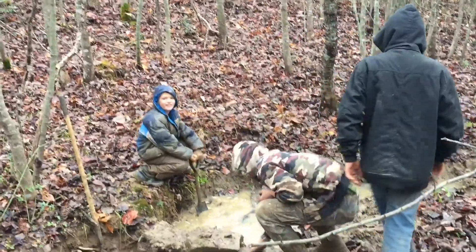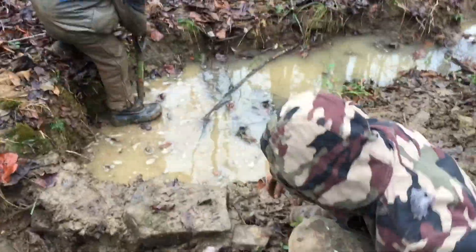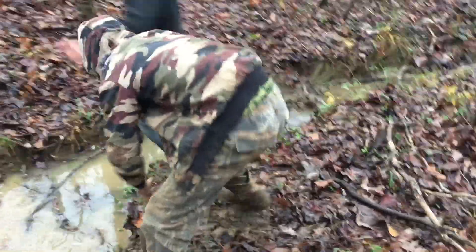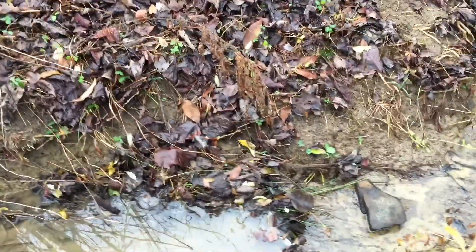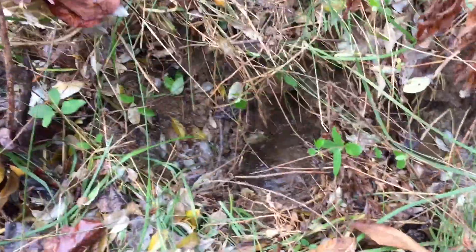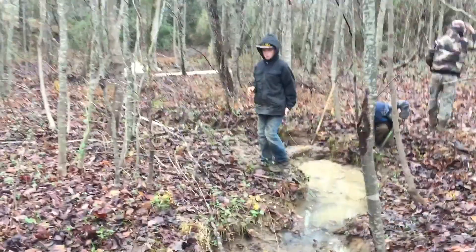It's already backing up pretty good to this little dam. It kind of seeps through, and there's one right there - a lot of water comes out there, so that's the primary source right up in here. It comes out of this hole right here whenever there's not so much rain. Hopefully we'll get some water going here before long.